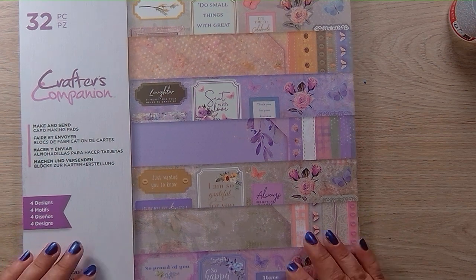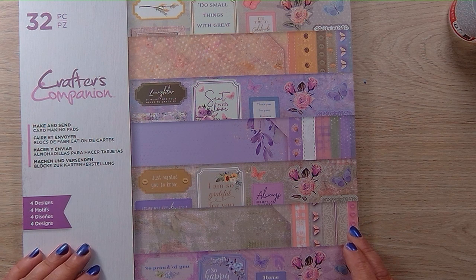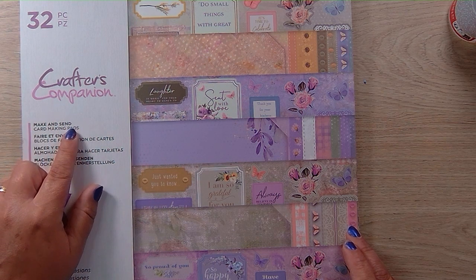Hello, welcome to my channel, Made with Love by Sarah. Today I thought we'd do a quick and easy card from this Make and Send card making pad — it's from Crafter's Companion.